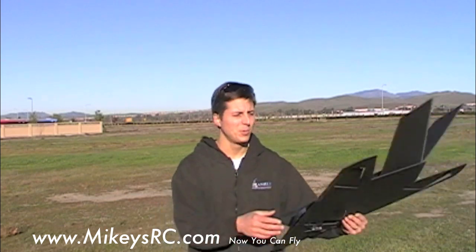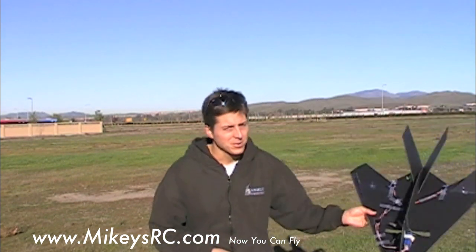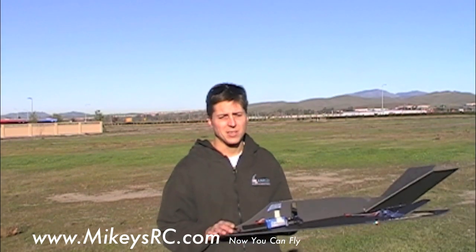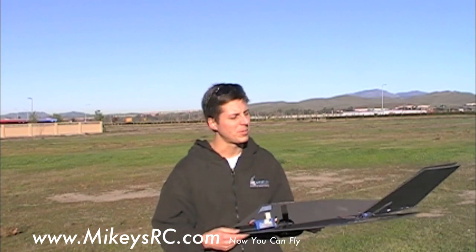That went really well — I'm really surprised at how well these things work. Pretty cool idea. Now it is still a little nose heavy, so I had to have a lot of up elevator, which didn't give me a lot of control when I was coming down on those fast high speed passes — that's actually why it ended up crashing. I'm going to move the motor back on the next prototype, but man, that thing flew real well. It's nice and stable actually.